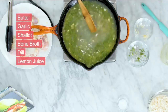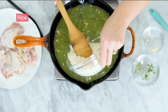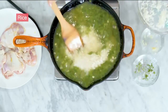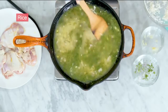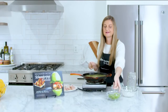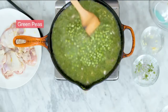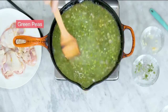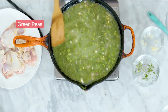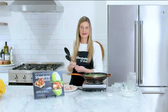Now we're going to add in our rice. This is going to be the bed of the dish and everything else is going to cook right on top of it. Give that a nice stir to make sure everything mixes together, and last but not least, let's add in some green peas. I really love peas and rice — they cook so well together.